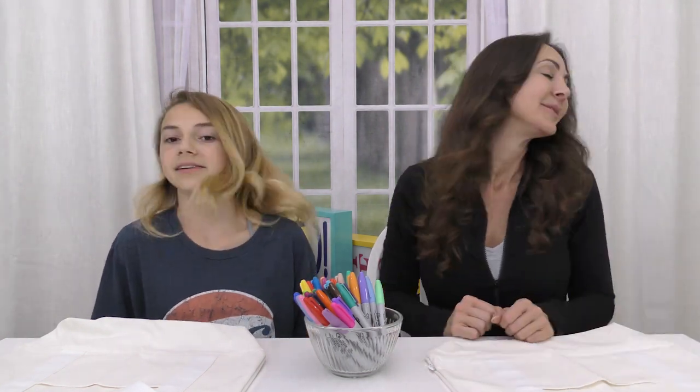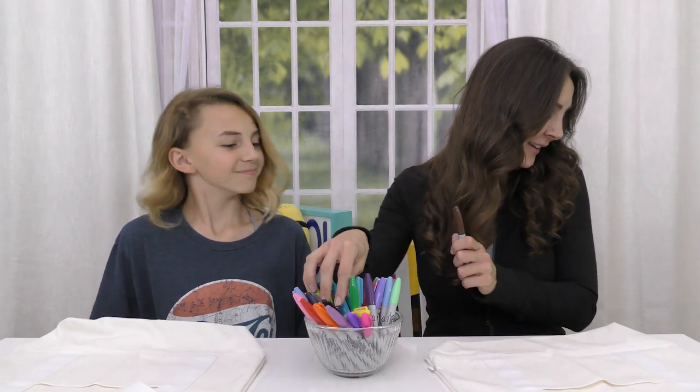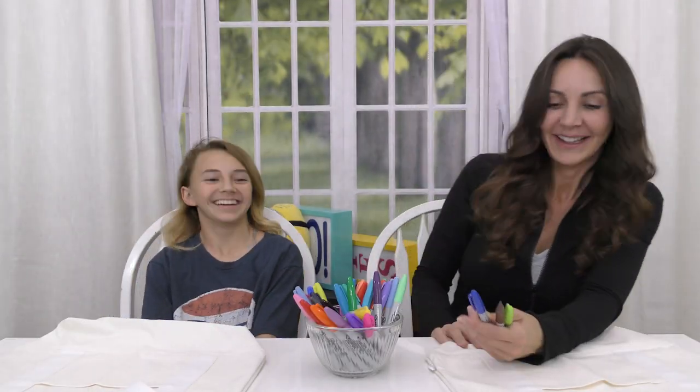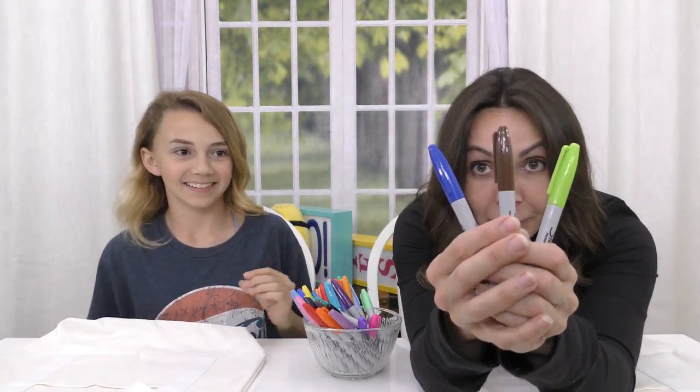Do you want to go first? Close your eyes. Age before beauty. One, two, three. Oh, you got a brown. I got one. Okay, I'll take it. So I've got brown, blue, and green.